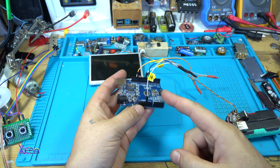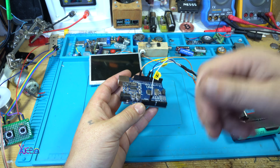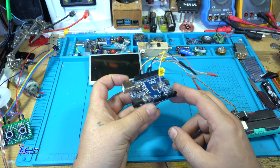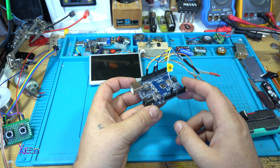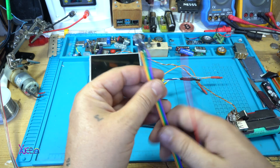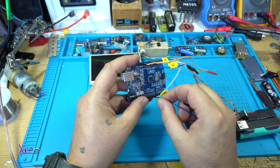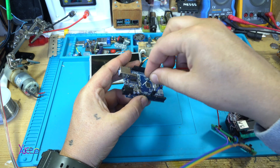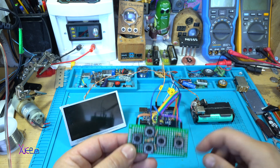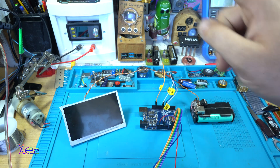I have already programmed the Arduino UNO — you can download the code for free, I will put a link in the description below, so you can make your own simple computer game. In this case it's a Tetris game using my controller. Everything is connected: the controller, the Arduino board, the power supply, and the LCD screen.